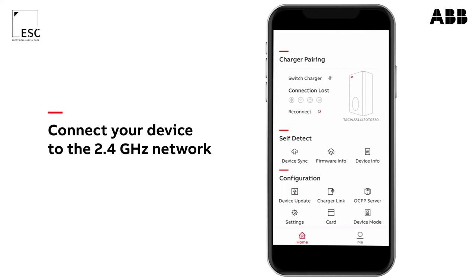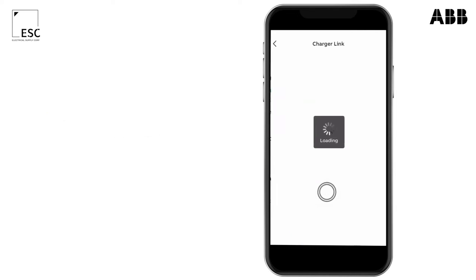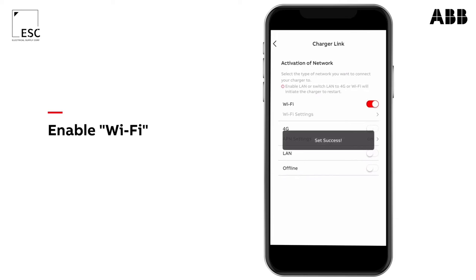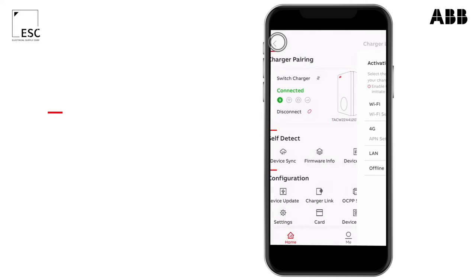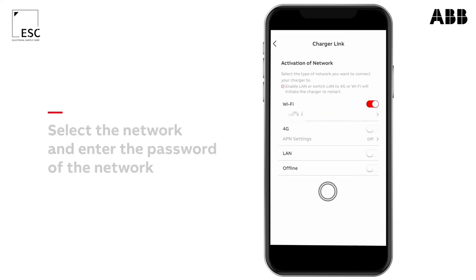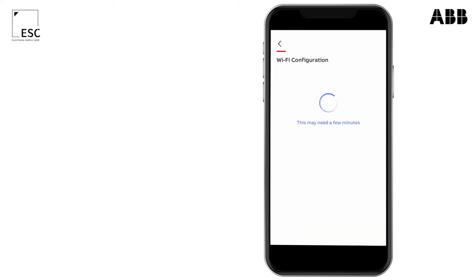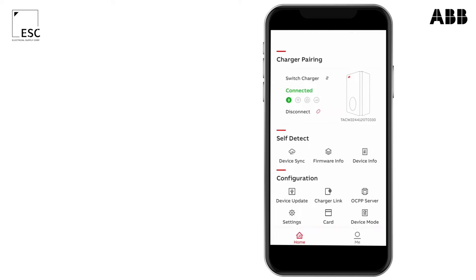First, make sure your device is connected to a 2.4GHz network. Press on charger link. The charger will restart now — you have to reconnect with Bluetooth. Enter your network password. Your charger will confirm the established connection if the second LED stops blinking and lights up continuously.